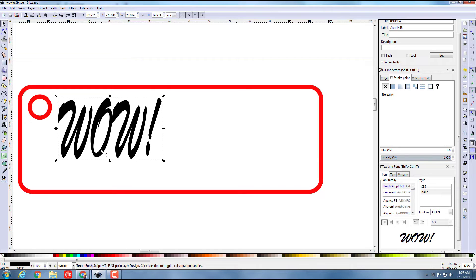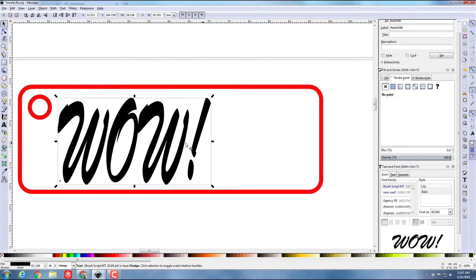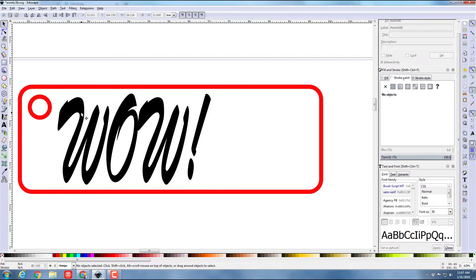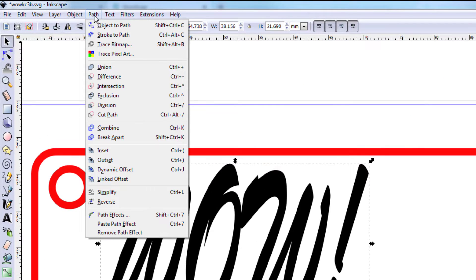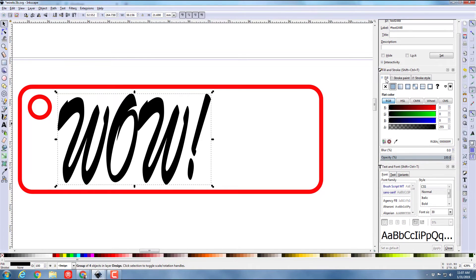I switch to my stretch tool to stretch it in every direction until I'm happy, leaving a little bit of room to put a small image when I'm done. Then I switch back to the select tool and do Path > Object to Path, giving it no stroke paint.